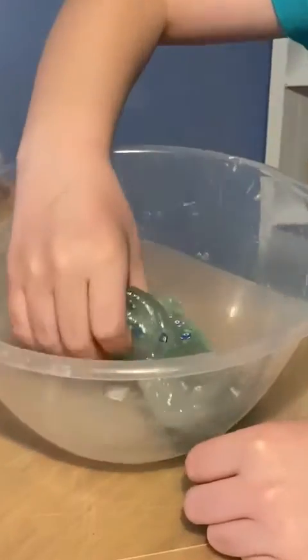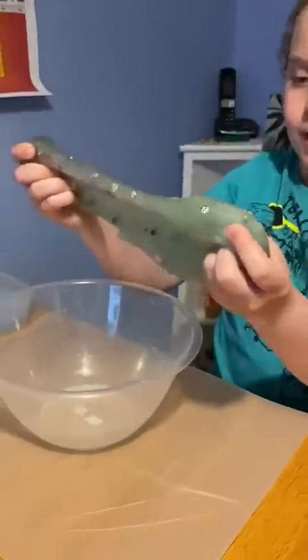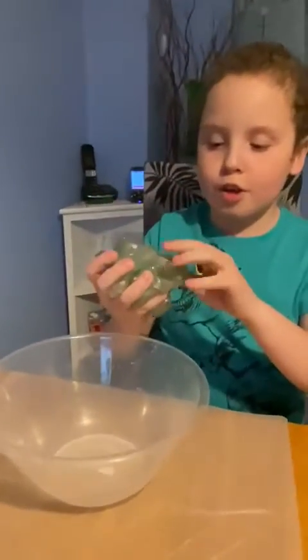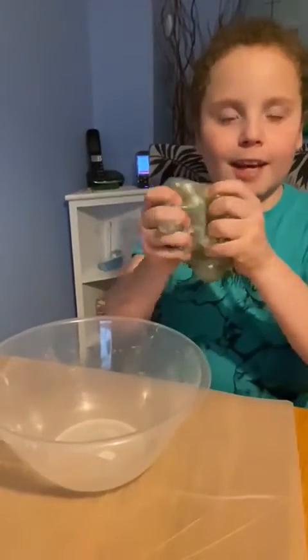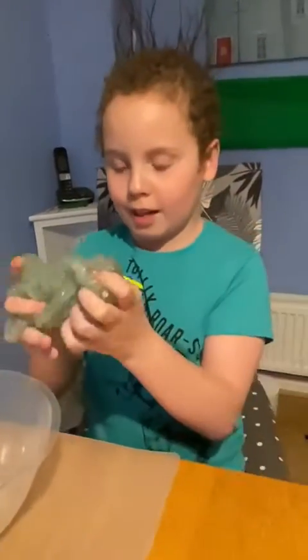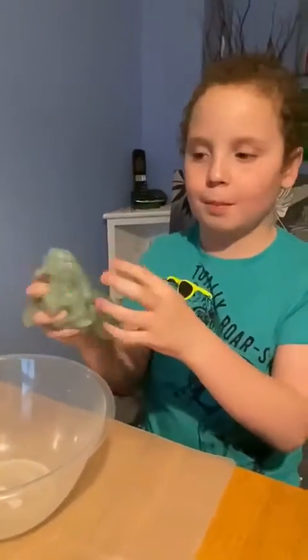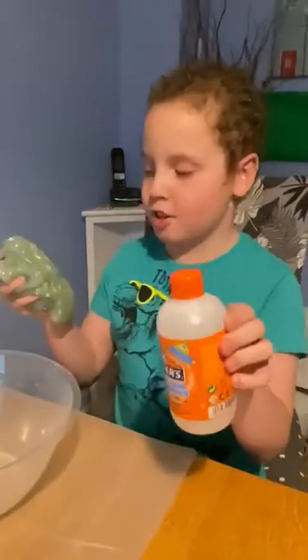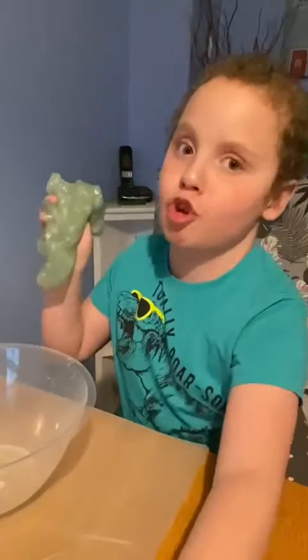So last video we were mixing it and adding all the ingredients in. So you just have to get it out and then carry on stretching it and putting some more activator in it, so it doesn't go really, really sticky.